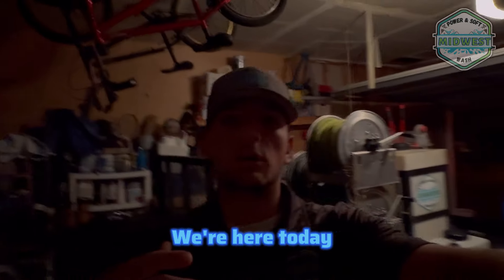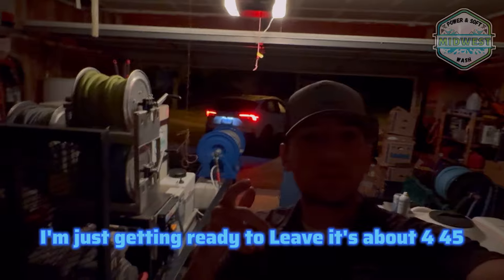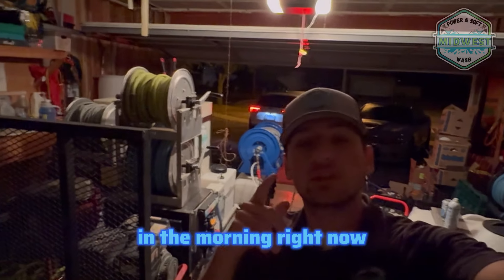Good morning YouTube. We're here today just getting ready to leave. It's about 4:45 in the morning right now. Got a commercial job about two hours away. I prepped the trailer last night.